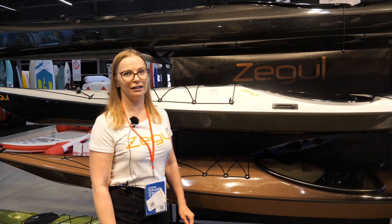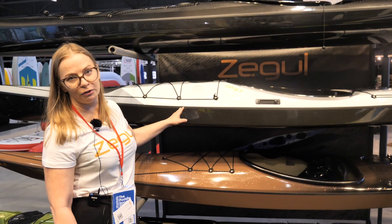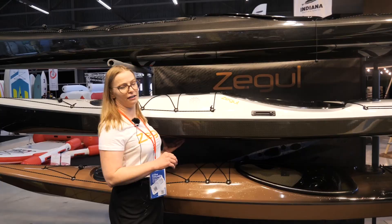Hello, I'm Lisi from Seagull and we are representing our Seagull kayaks here. We have four different kayaks: carbon, 3D carbon core, and A core kayaks.